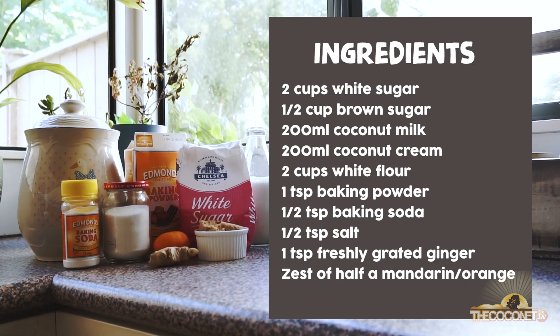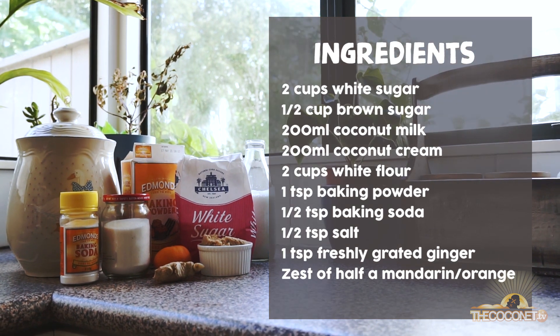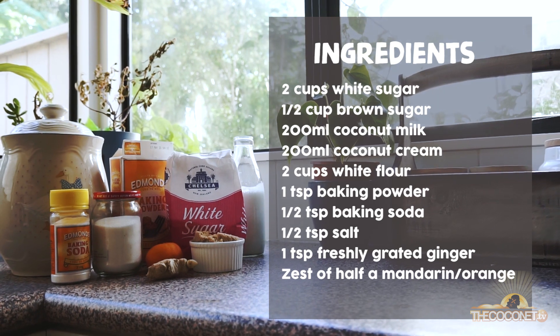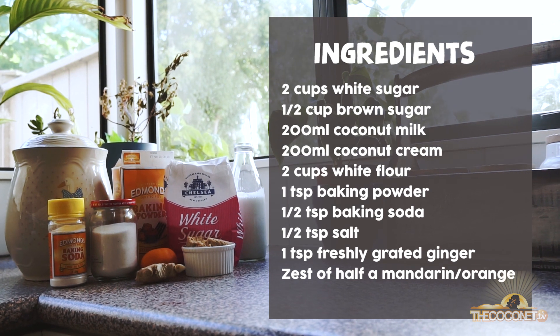For this recipe you will need white and brown sugar, coconut milk, coconut cream, normal flour, baking powder, baking soda, salt, and a little bit of orange zest and ginger.